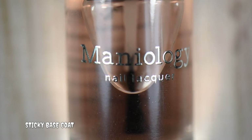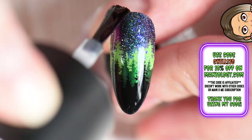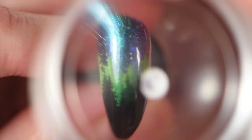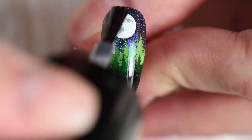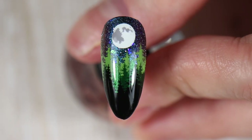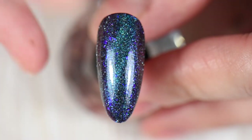Once my stamping images are completely dry, I go in with a sticky base coat to help with tack, applying a thin coat to the index nail tip and waiting about a minute. I test it to see how tacky it is, then place my moon down in the center so it's nice and bright. Right after, I apply another layer of the smudge-free top coat.